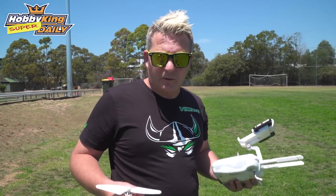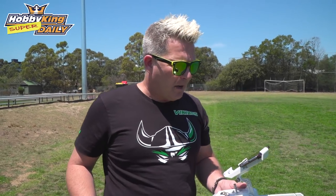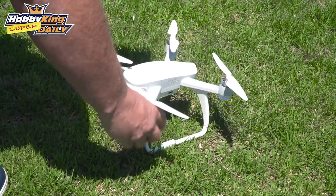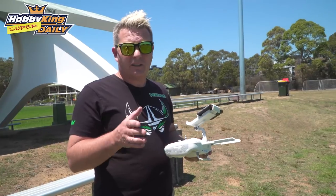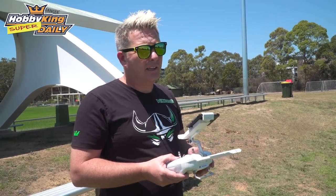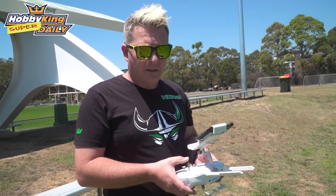We're just down here at the field with the Walkera Airbow doing some field testing. We've got it connected up to an iPhone with a video feed, and we'll see how it goes. The first test I'm going to do is arm the motors and put it on automatic takeoff — it should rise to about three metres high and just sit in the air.